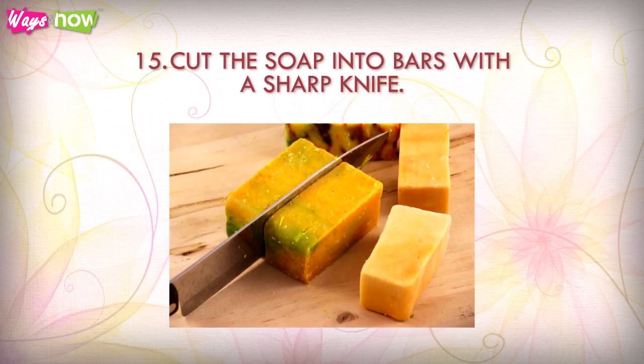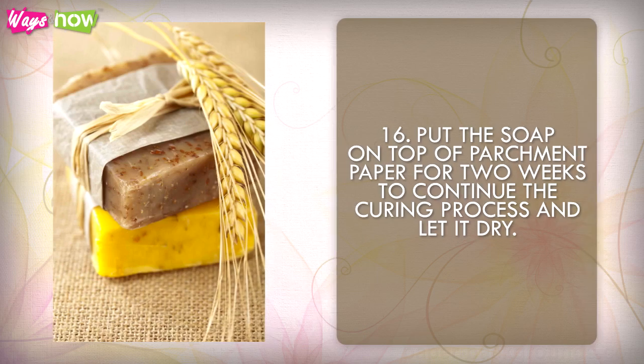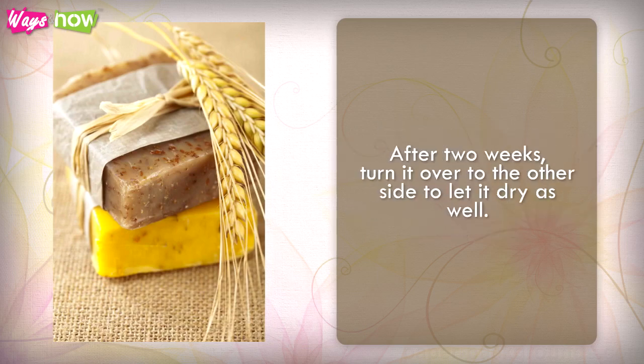Step 14: Turn the mold upside down to get the soap out onto a towel or clean surface. Step 15: Cut the soap into bars with a sharp knife. Step 16: Place the soap on top of parchment paper for two weeks to continue the curing process and let it dry. After two weeks, turn it over to the other side to let it dry as well.